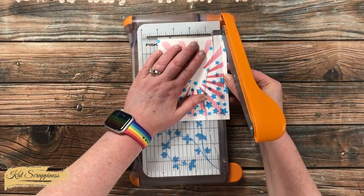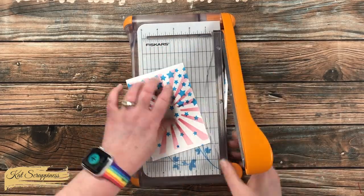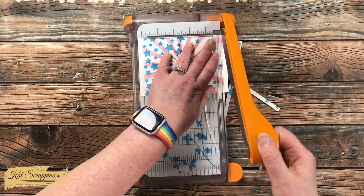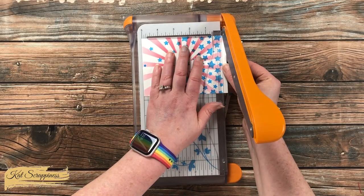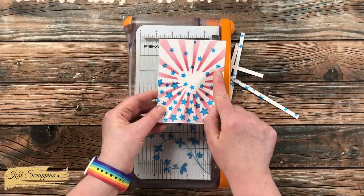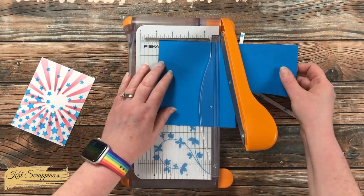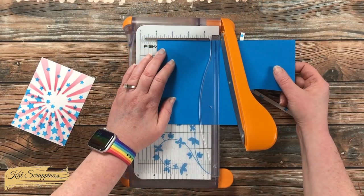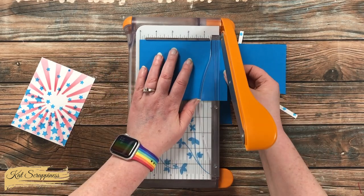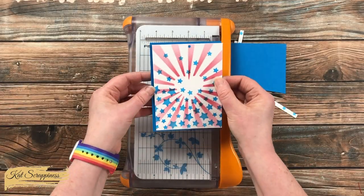Next, I brought in my Fiskars trimmer and cut enough off each side so that the red stripes would bleed to the edge. This piece ended up being about 3¾ inches wide by 5 inches tall when done. To separate this from the background of the card, I also brought in a piece of blue cardstock and cut it so each side was just 3⅛ inches wider than the stenciled piece — and you'll see it just gives it a nice little border.